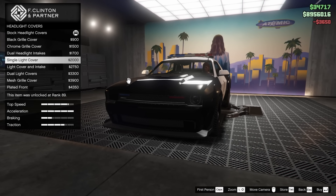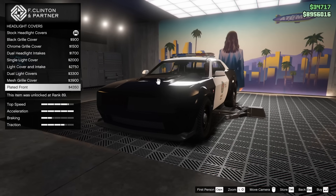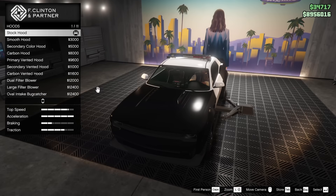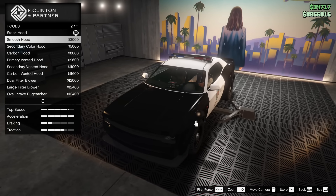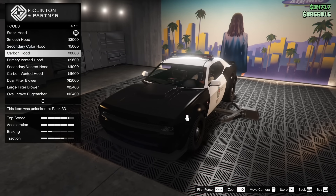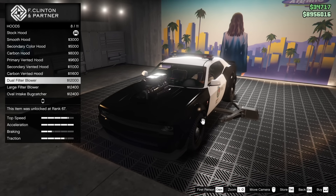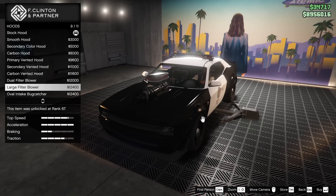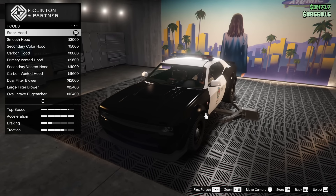Headlight covers — we can put one on, but I'm not going to do that. It is a cop car, so that's not really something I'm interested in. For the hood, we got the smooth hood, secondary color hood, carbon hood, primary vented hood, secondary vented, carbon vented, dual filter blower, large filter blower, oval intake bug catcher, triple intake — and that is about it.